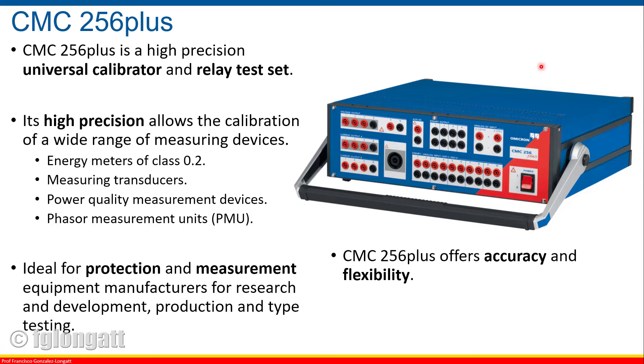From the protection point of view, this device has the possibility of testing almost every single protection functionality you can imagine, and if you cannot imagine it, the software that comes with this device will allow you to replicate and create that. I must be honest with you: this device is extremely wonderful, extremely good, but you need to understand something — this device is designed to test a real device. When you are testing a real protection relay, you need some voltages and currents that can be dangerous for a human being.